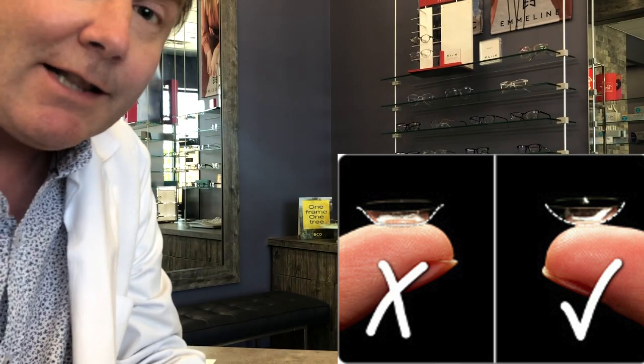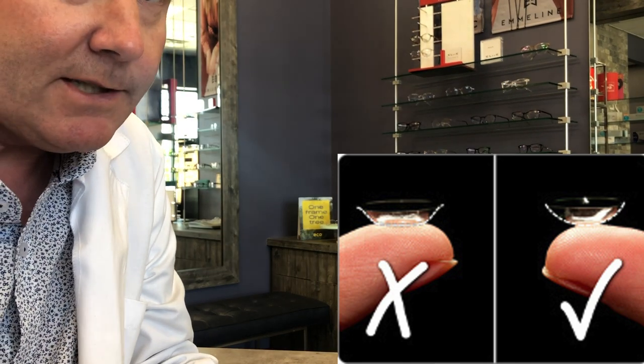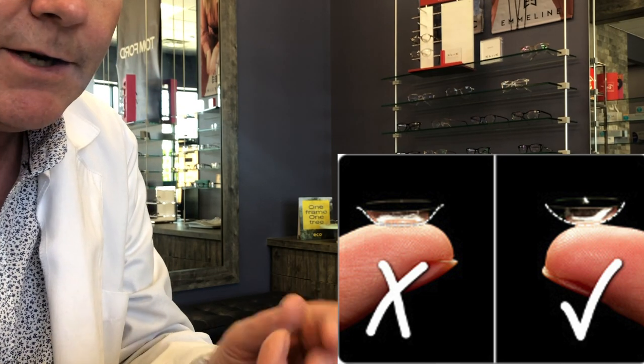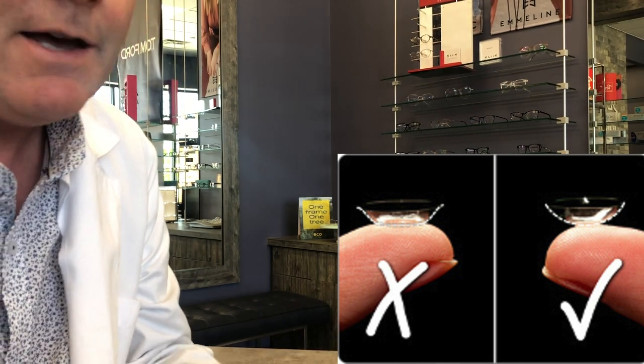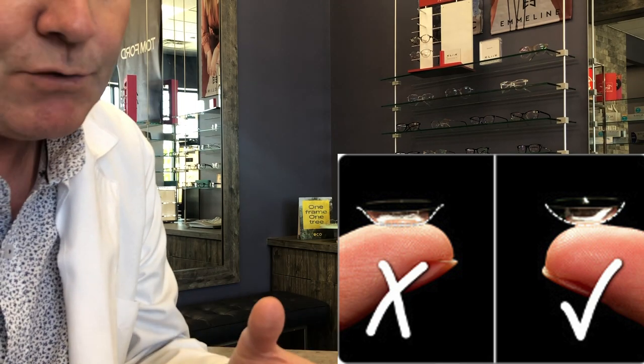If you put the contact lens inside out it's not necessarily going to harm your eyes, but it's not going to feel as comfortable and your vision won't be as clear. So if you notice the lens doesn't feel quite as comfortable, you might want to take it out and check if it's right-side out before putting it back in.